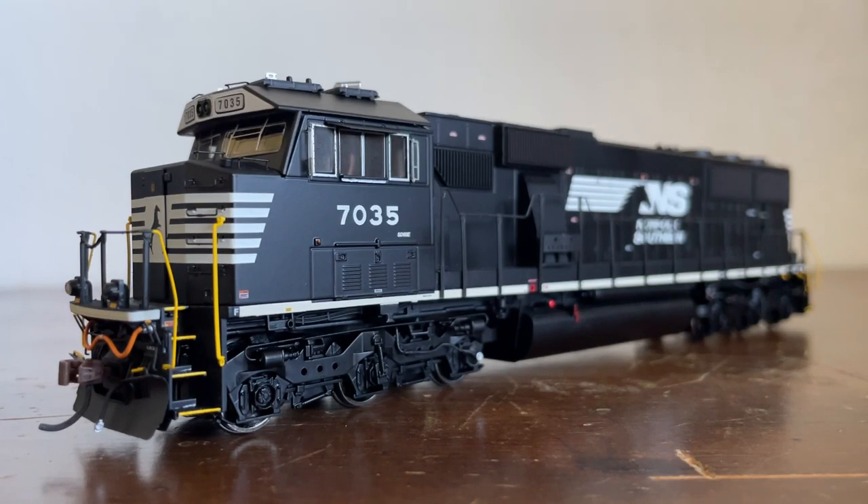In 2010, Norfolk Southern looked at their large group of standard cab SD60s and thought these locomotives are reliable — how about we make them even more reliable and extend their service lives by completely rebuilding them? And that's exactly what they did. From 2013 to 2017, all of NS's standard cab SD60s were rebuilt into the SD60E. They were given brand new electronics, a much newer engine, and a newer cab. All these locomotives can be found on a variety of trains, from mainline to switching to local service. I personally have not seen one before, but they still look pretty cool regardless.